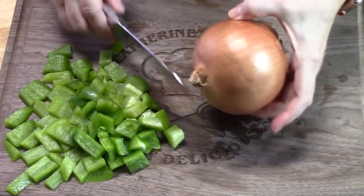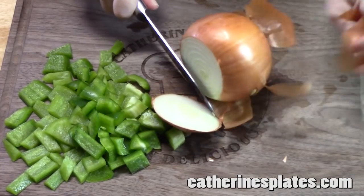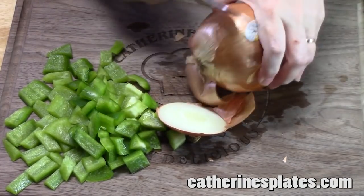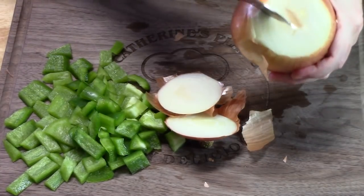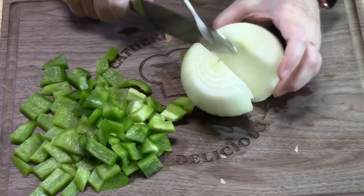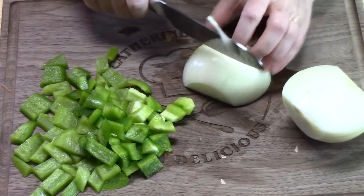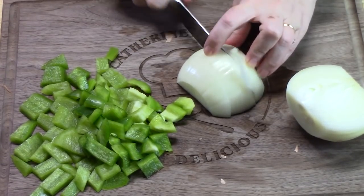I have a yellow onion, about a medium size. I'm going to take off the ends and peel off that outer layer. You want to cut these in big chunks also because onions will definitely melt in your crock pot.